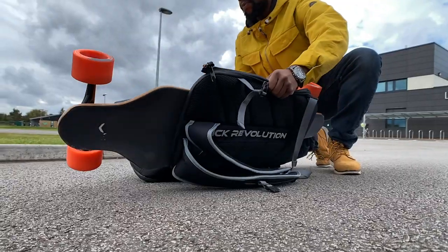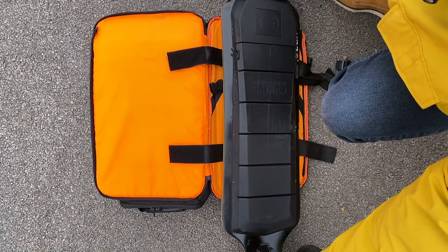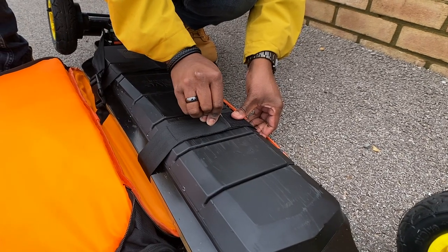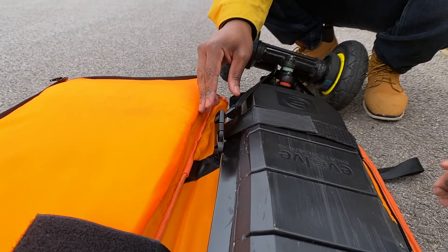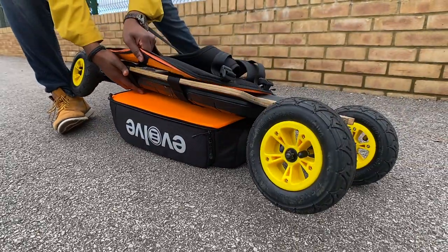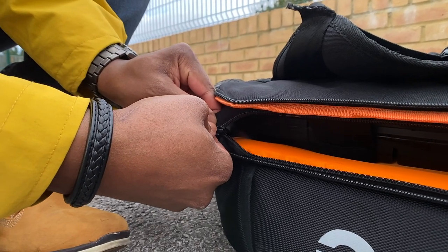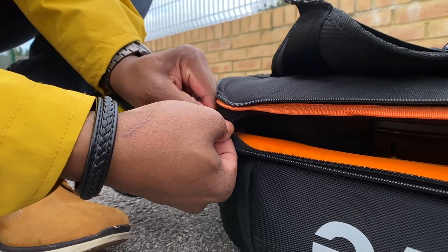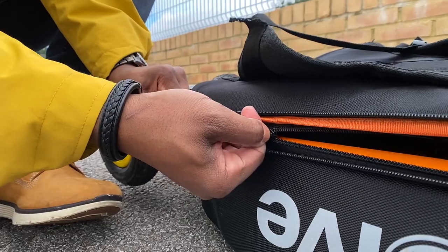You can strap up and go with the Slick Revolution bag. The Evolve bag has velcro straps that don't always fully attach over very wide decks, which could be an issue. All straps inside the Slick Revolution bag are adjustable, letting you attach essentially any board. Additionally, the zip closing the skateboard flap on the Evolve bag is quite small, and I feel it won't last as long carrying heavy boards repeatedly.